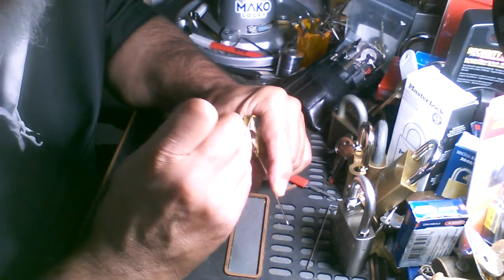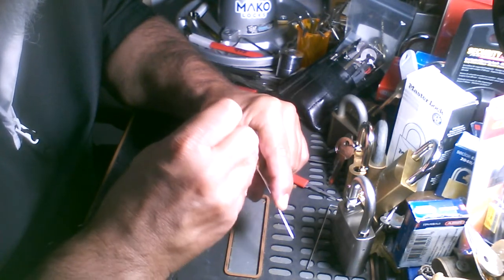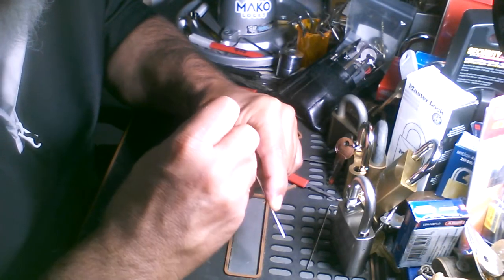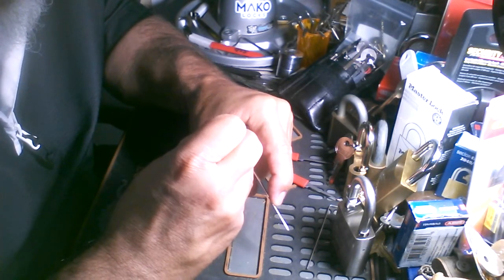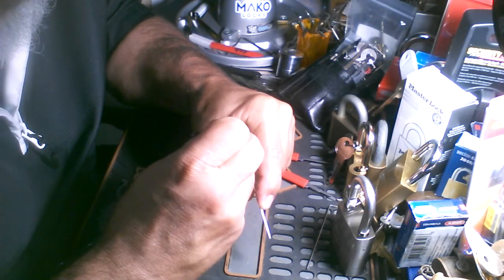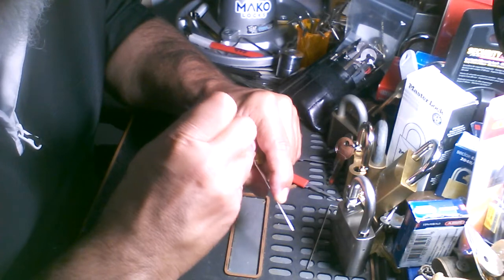Pin 1 is set, pin 2 is loose, pin 3 next. Ok, ok. Pin 3.